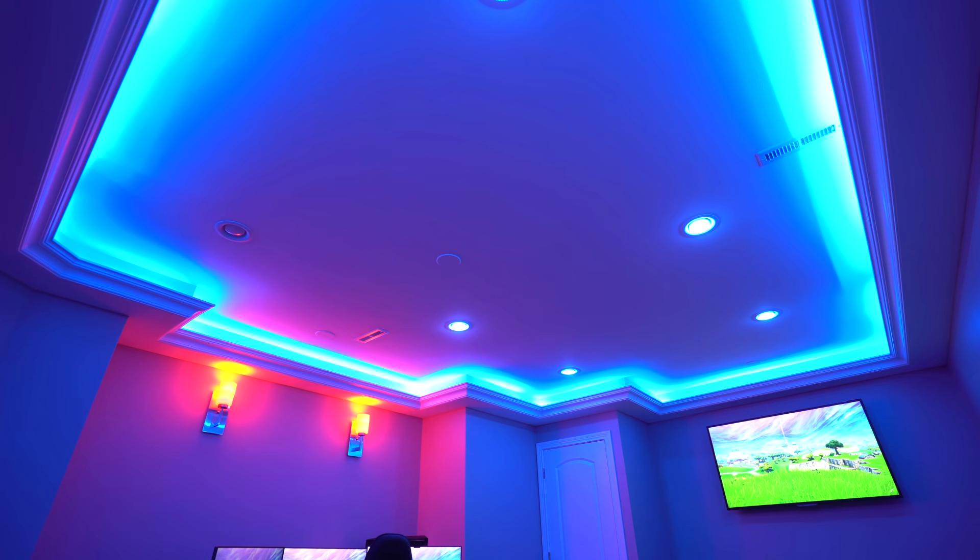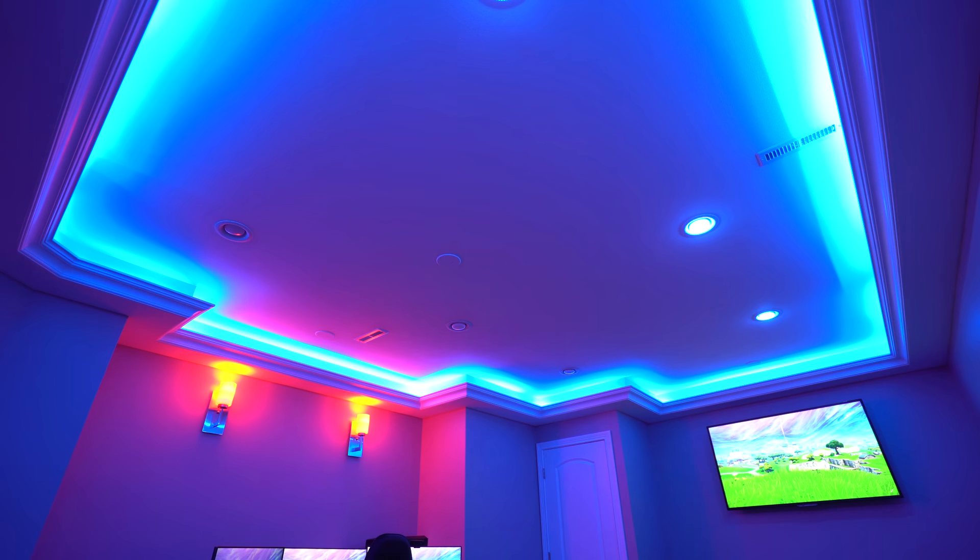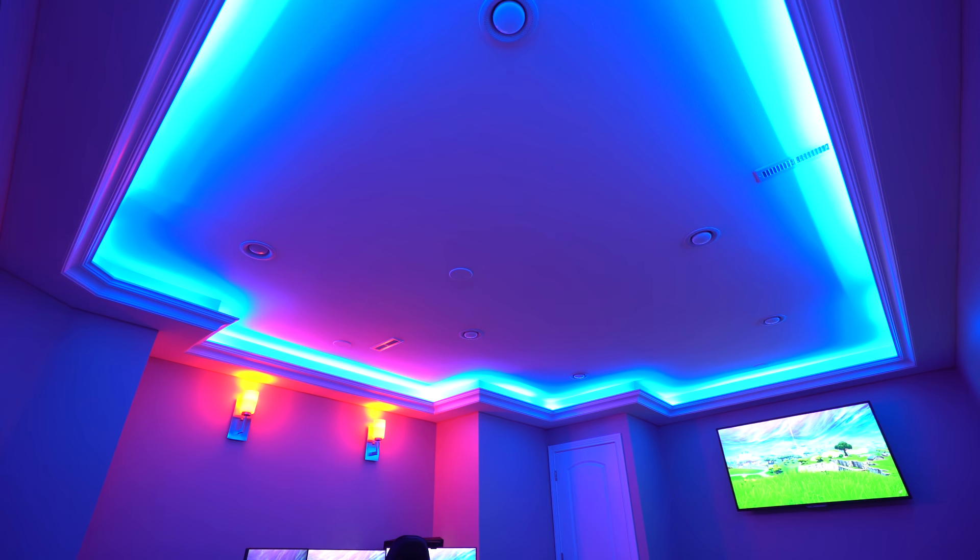Let's start off with these crazy six roof lights. These are all Philips Hue lights, so I can control all these lights with my phone and I can control every single one individually, as I'm showing right here.